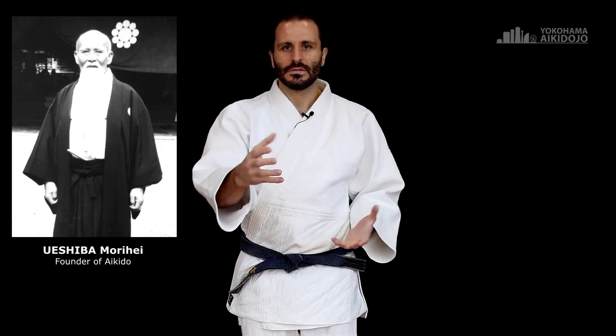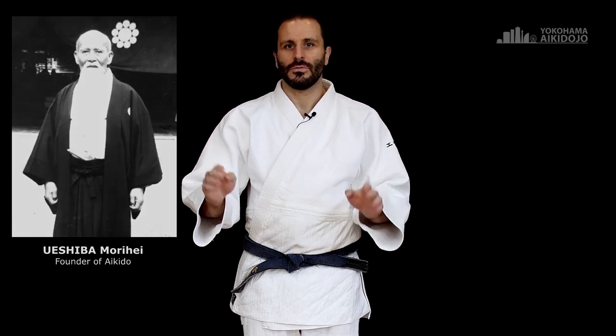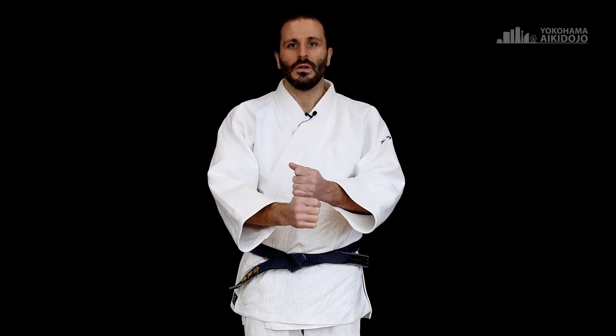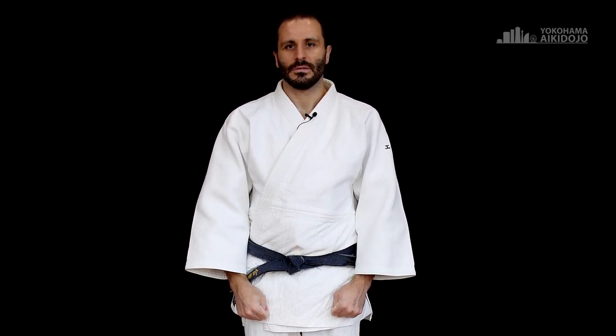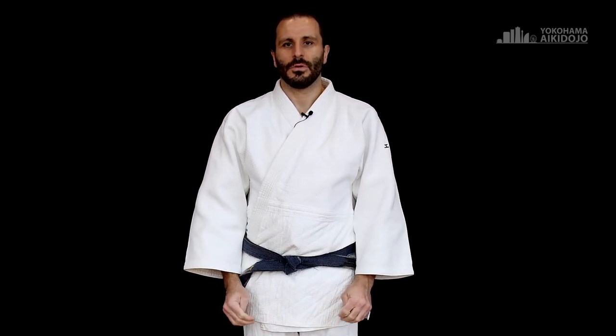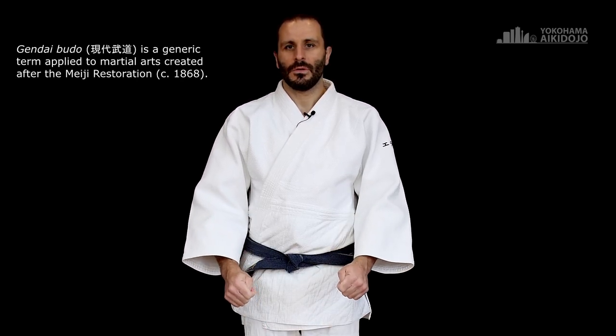Now, what you may see is that in some pictures of the old masters, they hold their hands like this, which for people who do striking arts may look a little bit strange, because this is the way you're taught not to punch — but this is not for punching. This is actually a pose which was here to protect your thumbs, because if somebody was to grab your thumb, they would have control over your entire body. It could also potentially be a protection against cutting the thumb if somebody was to come and attack you. In Aikido, we're in a Gendai Budo, so we don't need that safety measure.